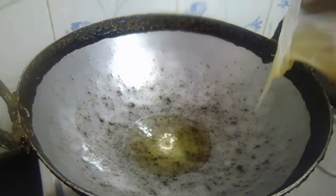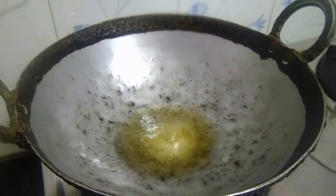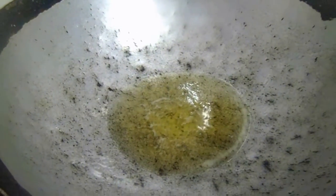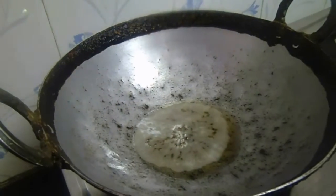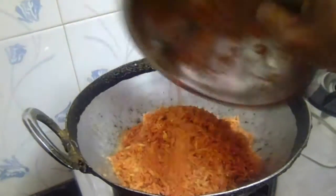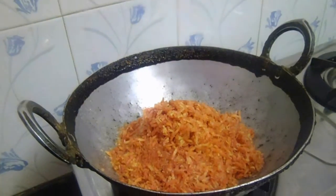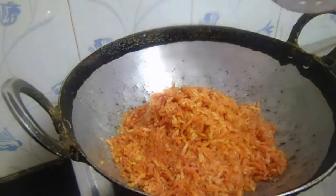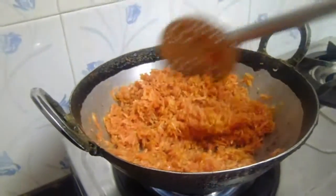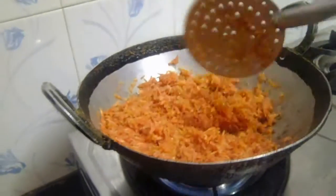Now heat a pan and add 4 spoons of clarified butter or butter. To this add carrot slices and fry for 5 to 10 minutes until the carrots turn a pale yellow color. Frying like this will ensure that the halwa won't have a raw smell.